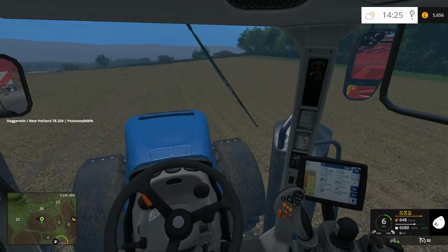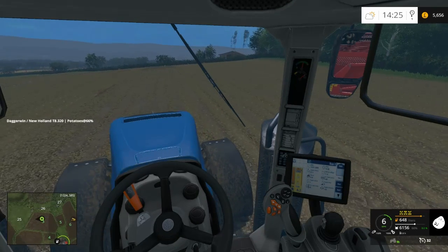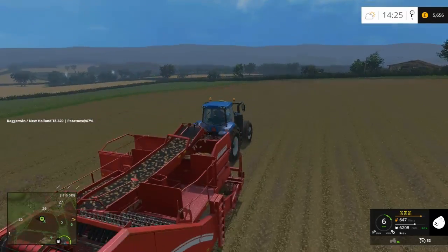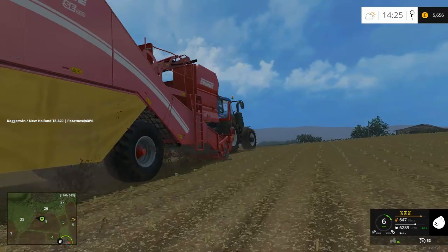So I'm going to continue and we'll go back into a time-lapse. I'm not sure if you can even see where the potatoes are in the video. I do have to reduce the video quality slightly just so I can upload it a bit quicker. Hopefully you can.